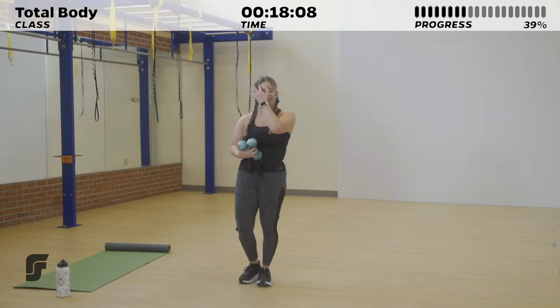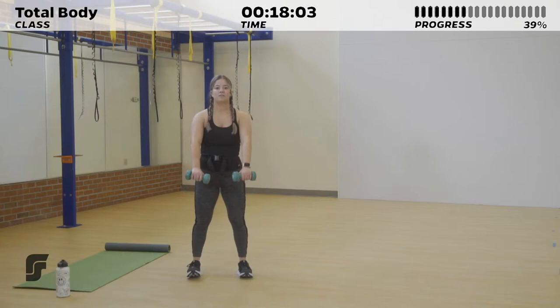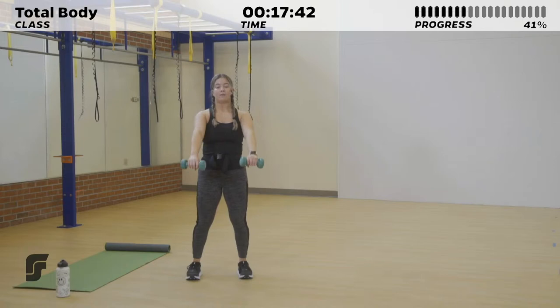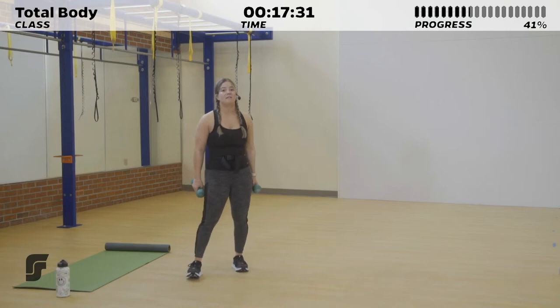Shake it out — 10 seconds to rest. Next up: front raise to lateral raise coming your way. 3, 2, 1. Use those shoulders — bring those dumbbells up in front of you for your front raise, then repeat going laterally. 20 seconds left. Breathing in through your nose and out through your mouth, exhaling as you bring those dumbbells up, inhaling on the way down. 3, 2, 1.